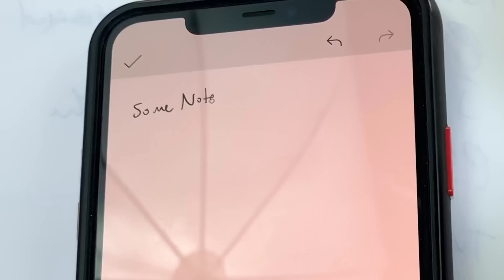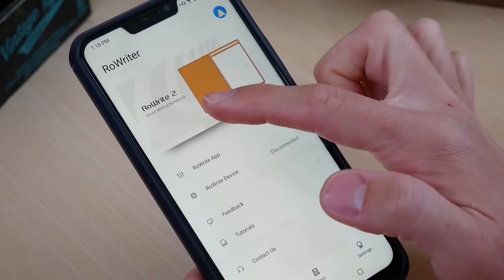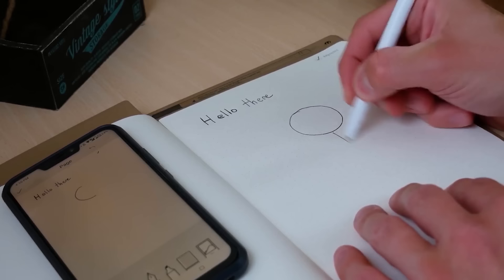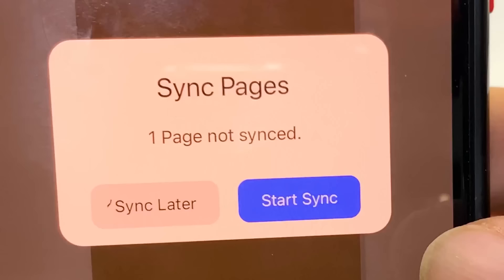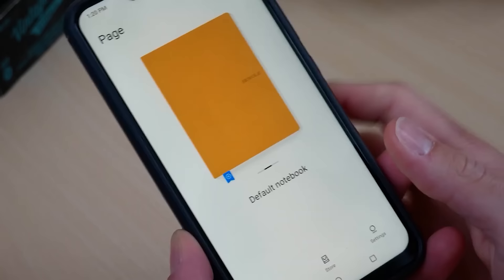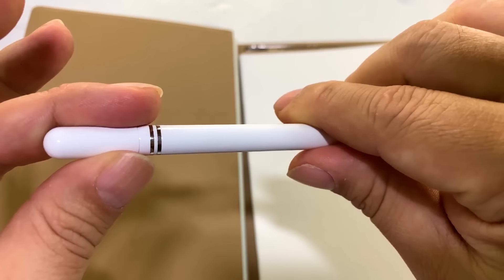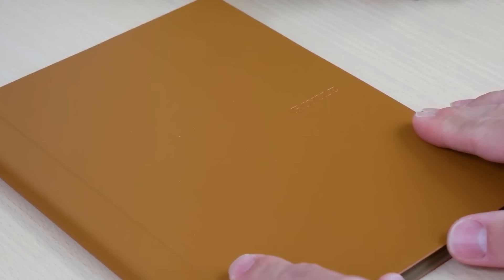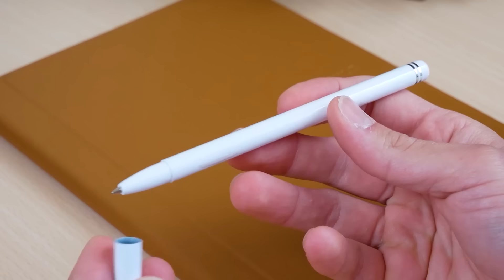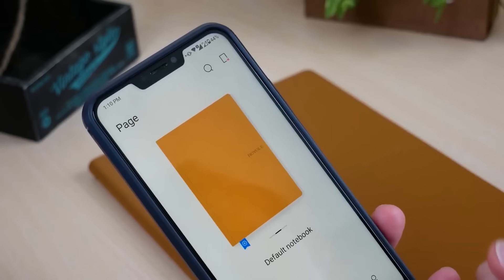The Royal Row Right 2 revolutionizes note-taking by seamlessly integrating pen and paper with modern technology. Compatible with both iOS and Android devices, this smart notebook synchronizes your handwritten notes in real time with your smartphone. Beyond note-taking, the Row Right app offers features including page synchronization, interval training, image reports, customizable backgrounds, and handwriting recognition. It's a bridge between the traditional and digital worlds, enhancing the way you capture and organize your ideas — all available for just $290.